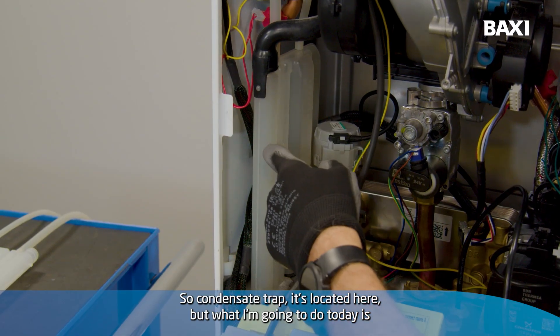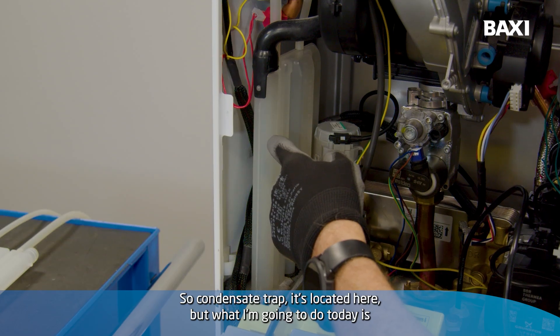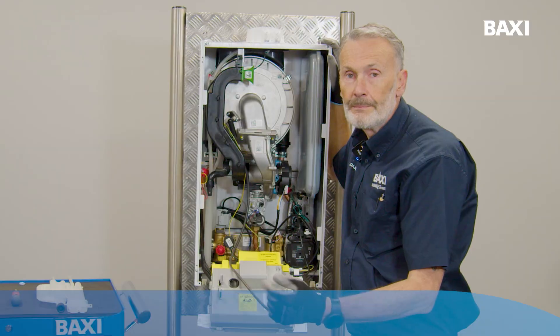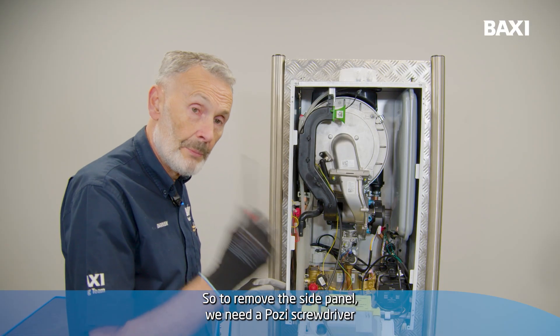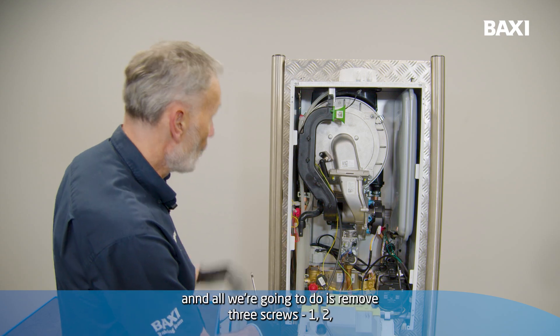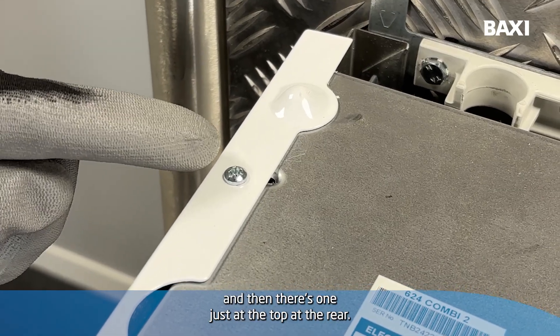The condense trap is located here, but what I'm going to do today is take the side panel off just so it's easy for you to view what I'm doing. To remove the side panel, we need a posi screwdriver and all we're going to do is remove three screws — one, two, and then there's one just at the top at the rear.